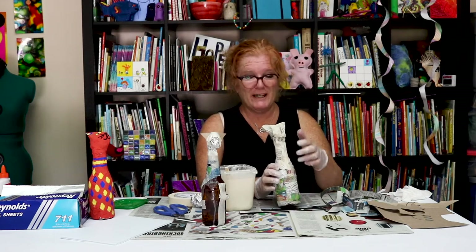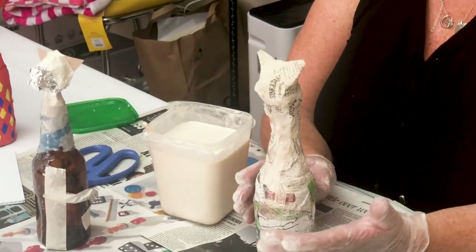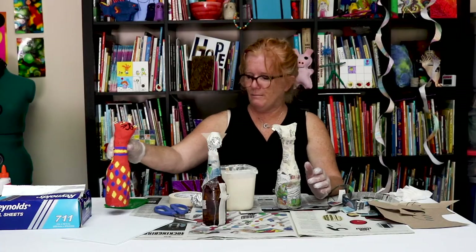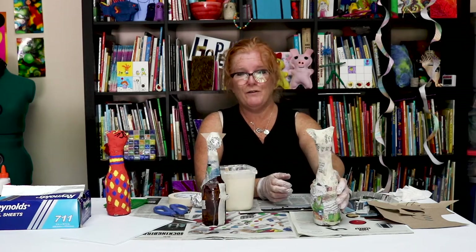When I come back later I'm going to paint this one, add a face — it could look like a real cat, or it could look like a not-real cat. There aren't too many cats with diamonds all over them, but I like those colors so I used them!